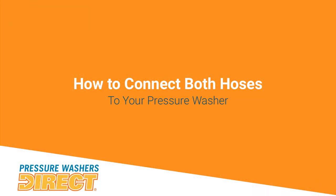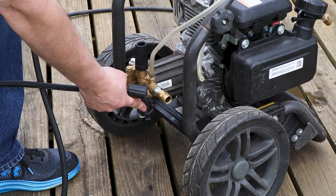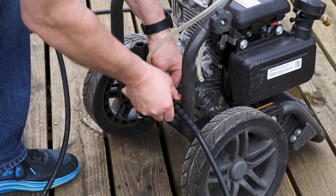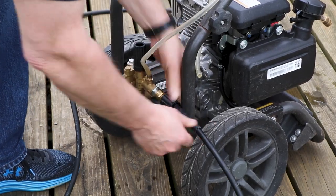Now we're going to connect the high-pressure hose to the machine. There are two connections — one input for your garden hose and one for your high-pressure hose. That's an M22 fitting that screws in pretty easily. Just tighten it until it's nice and tight, and you're good to go.